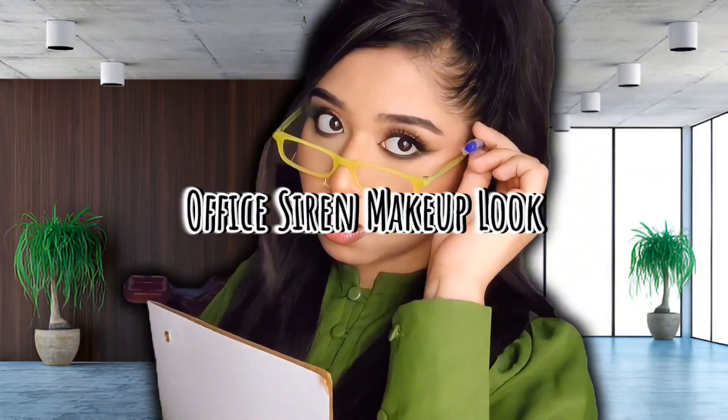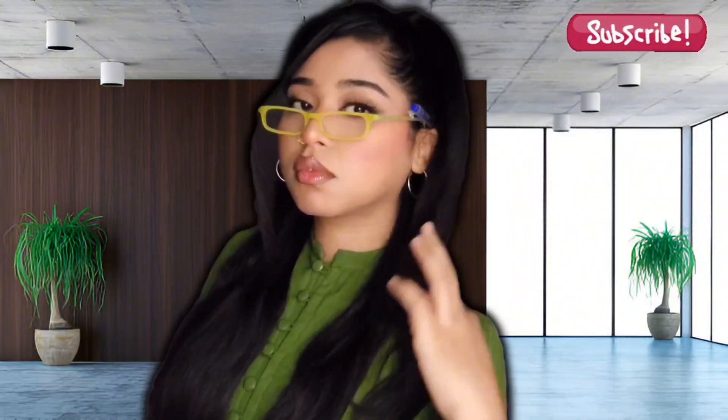Hello beautifuls, welcome back to my channel! Today we are going to achieve this office siren makeup look. Whether you are in a Zoom meeting or a boardroom, this look will conquer all.